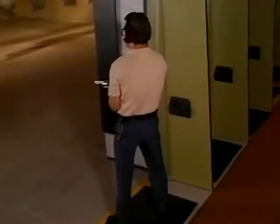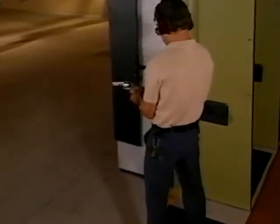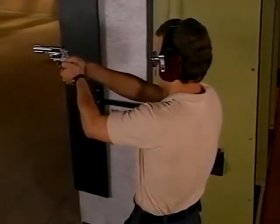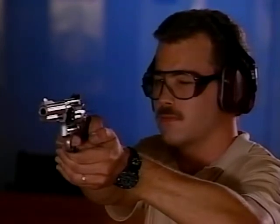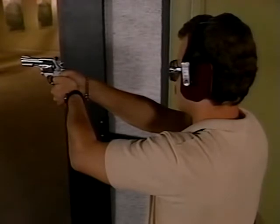Now let's look at the position of the upper body. Your arms and head should form a triangle so that when you raise your firearm, its sights align naturally with your eye. Try not to move your head — instead, move the weapon. And remember, don't lock your elbows. Keep your arms in a natural position.